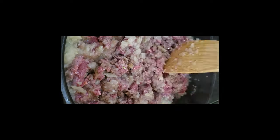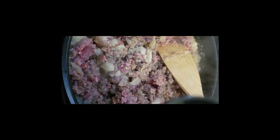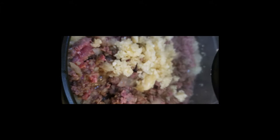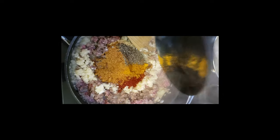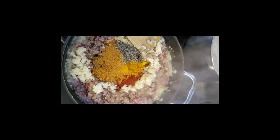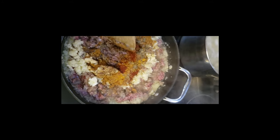After mixing the meat and the onions well together, I will add my garlic and start to mix again. And finally, I'm adding all of my spices to the mixture, and I'll let it simmer for a while until the meat gets tender and is fully cooked.